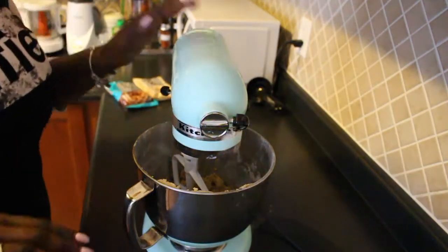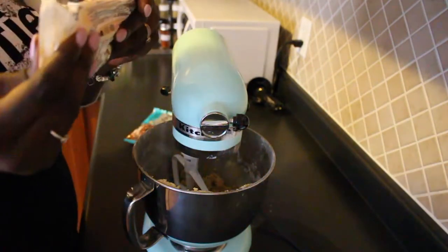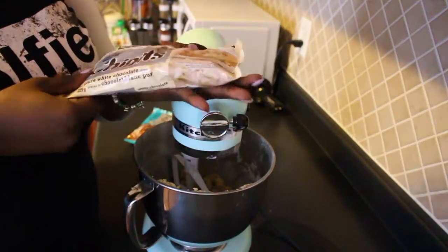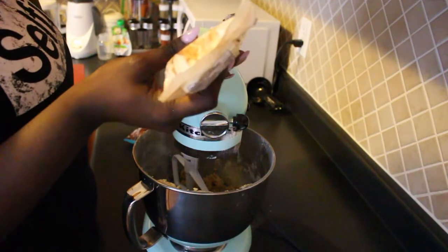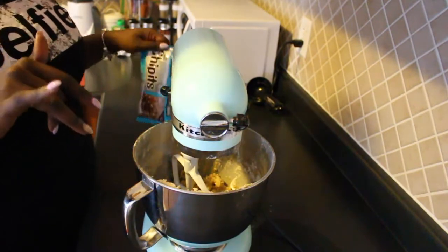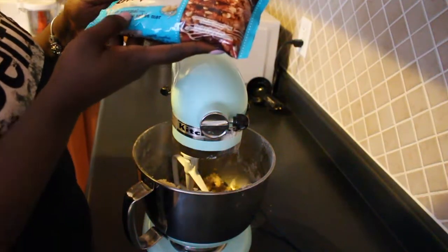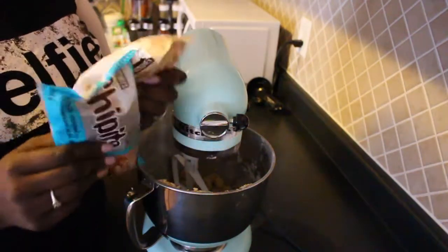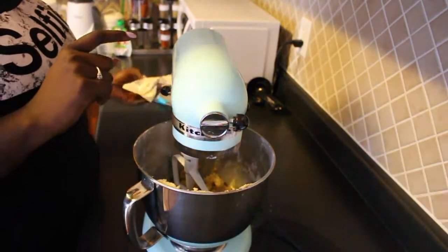Now that everything is all mixed up, I can add in my chips. I got the Hershey's chips — this one is the pure white chocolate, that's my favorite. It's really cool because I didn't know that these are actually gluten-free! I was going to buy the salted caramel bits, but I found that Hershey's also sells sea salt caramel chips, so I'm going to use those. I'm using white chocolate chips, and I'm also going to put a little bit of sea salt on top of the cookies before I bake them.